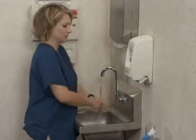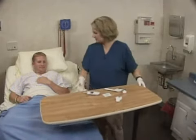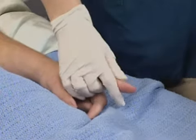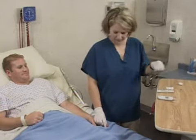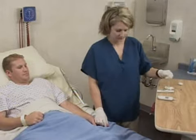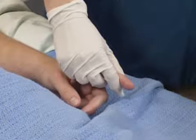The nurse washes her hands and puts on gloves. To prepare the selected fingertip, she places it in a dependent position and massages the finger gently toward the site to increase blood flow to the area. Next, she cleanses the site according to the institution's protocols and allows the site to dry completely. Alcohol, in particular, can affect the results if it has not fully dried.